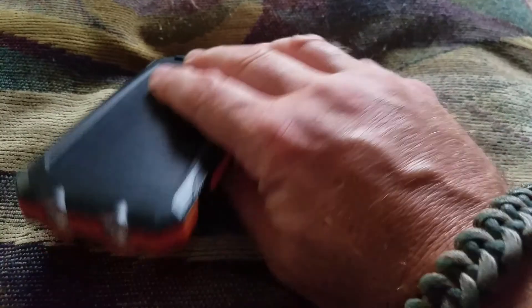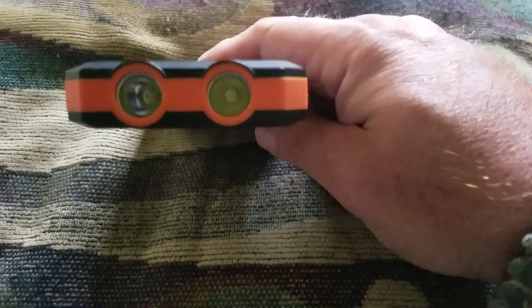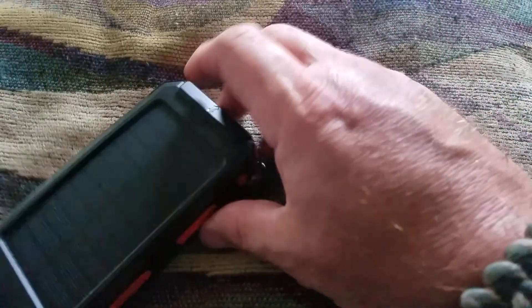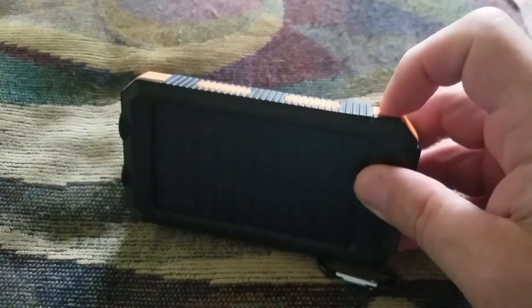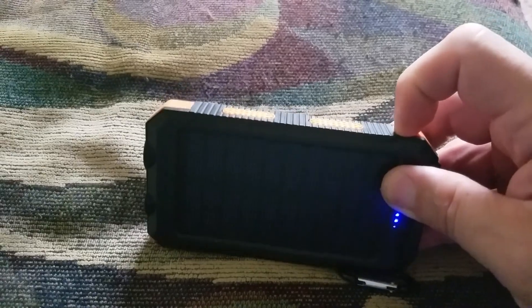It comes with a dual LED light which is pretty bright. You just push the button — there's your light. Click it again, you've got your SOS mode, and then you've got a strobe.